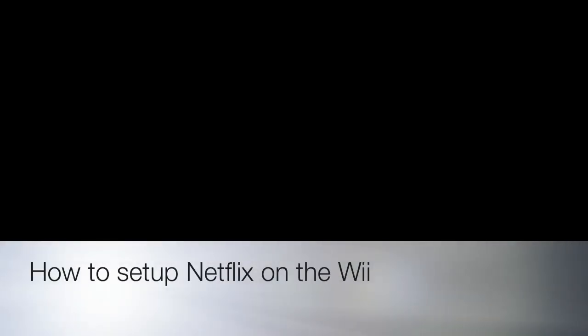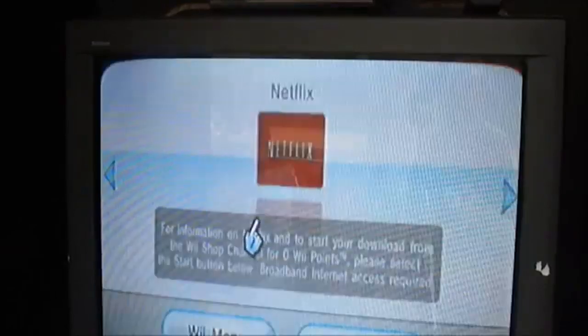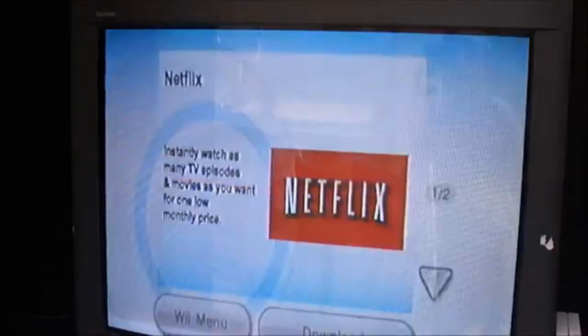How to set up Netflix on the Wii. This is actually a really easy process — you pretty much just follow the instructions. Go to Netflix on the Wii menu. It's going to ask you to download the software. You hit start.